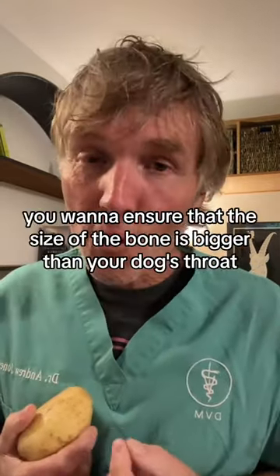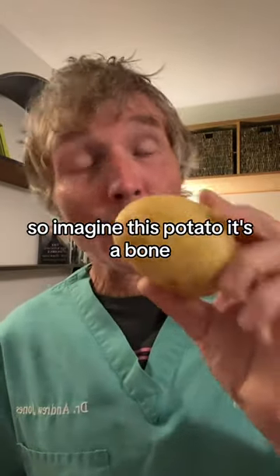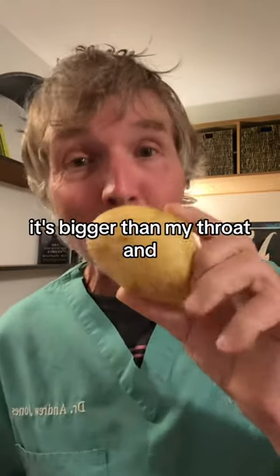Number two: you want to ensure that the size of the bone is bigger than your dog's throat. So imagine this potato is a bone — it'd be okay for me to chew on it. Number one, it's raw. Number two, it's bigger than my throat.